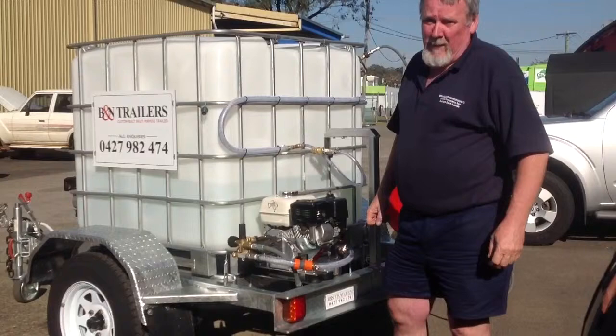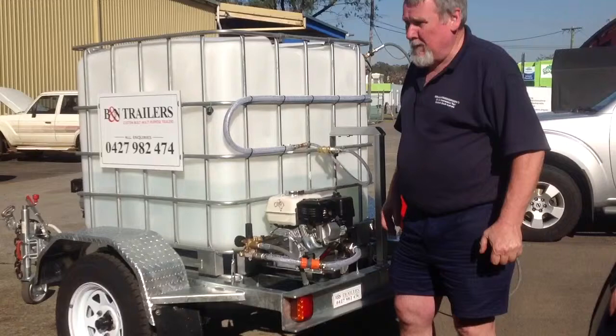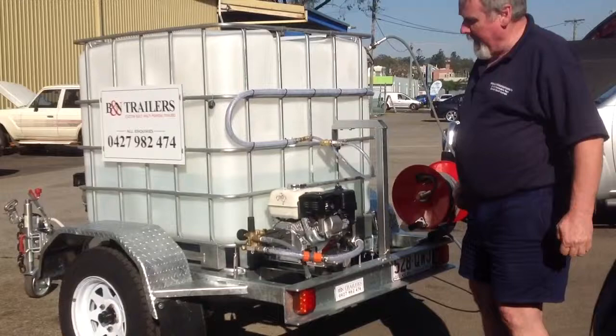Hi, Brett here again from B&N Trailers. Today we're just going to show you the pressure washout unit. It's a 3,000 PSI pressure washout unit, made and manufactured in Italy. Runs by a Honda 6.5 engine — very, very effective and very good motors. Comes with three years warranty on the motor.